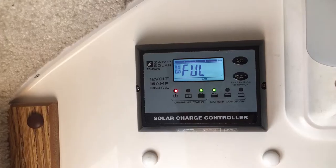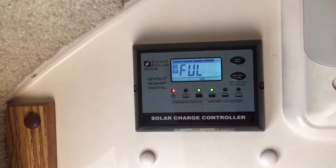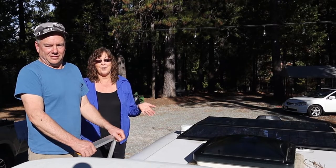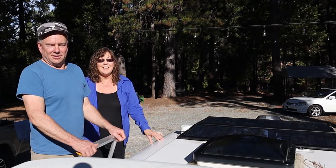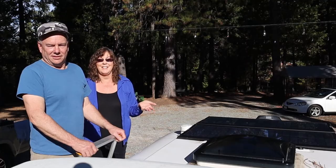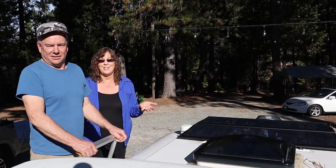I've been really and pleasantly surprised at how great these panels work at effectively keeping our battery charged and therefore keeping our equipment charged. Right now we only have one AGM battery, and these panels do a fantastic job of keeping that AGM battery charged.